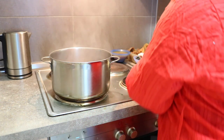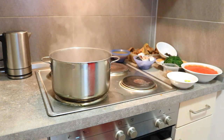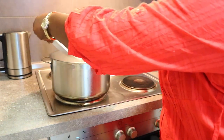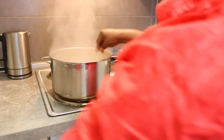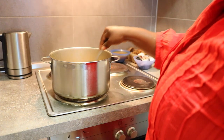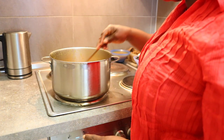So the next thing — the second thing I'll be putting in now is my onions. There's my onion, that's the second thing I'm putting right now.